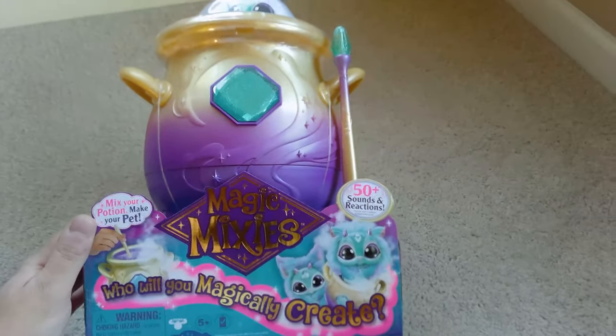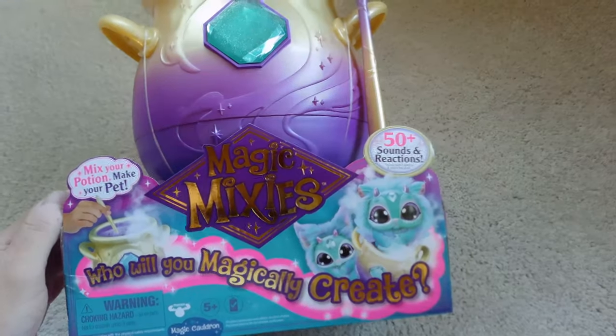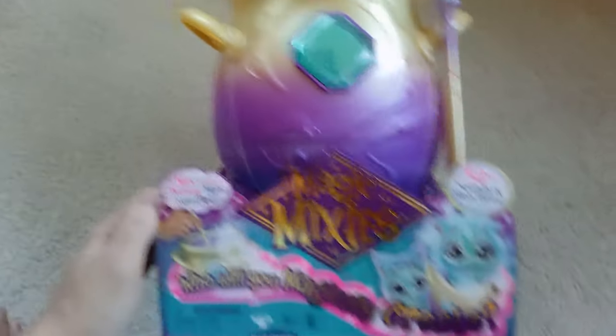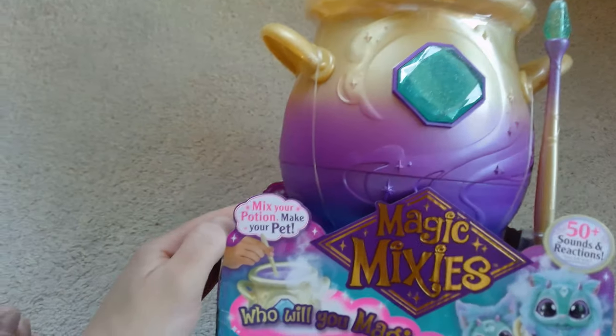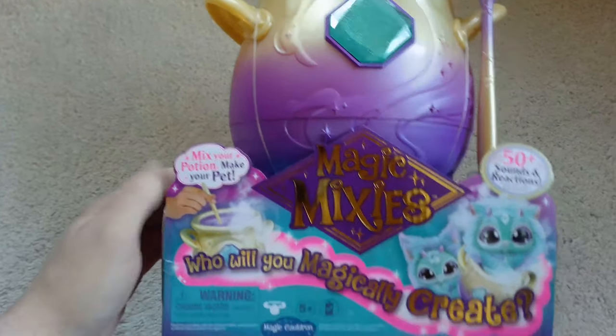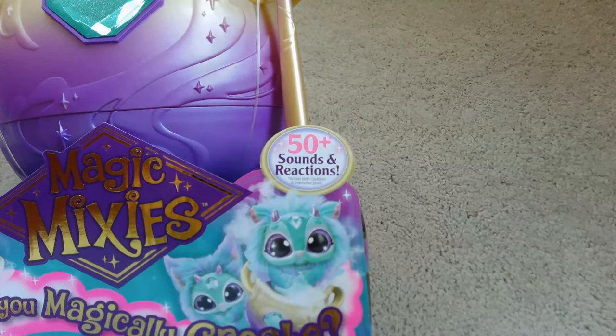Alright, today we have a Magic Mixes called Magic Cauldron. So Magic Mixes, Magic Cauldron — mix your potion, make your pet. Who will you magically create? It comes with 50 plus sounds and reactions. This thing looks pretty cool, we're pretty excited to try this out.